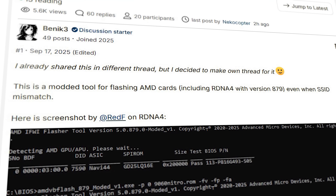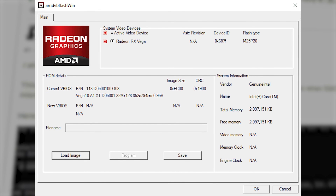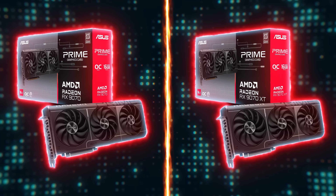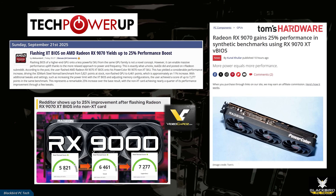In a recent post on Overclock.net, experienced user Benic3 published a modified version of the well-known AMD VB Flash tool, which Acer recently released as part of a BIOS update for its RDNA 4 cards. This software now allows AMD RDNA 4 owners to flash a different BIOS onto their cards. Flashing the BIOS of a higher-end GPU onto a less powerful SKU from the same GPU family is not a novel concept, and given how similar the RX9070 is to the 9070 XT, it's an obvious GPU to target. TechPowerUp and Tom's Hardware both recently ran articles claiming a huge 25% boost in performance if you do.